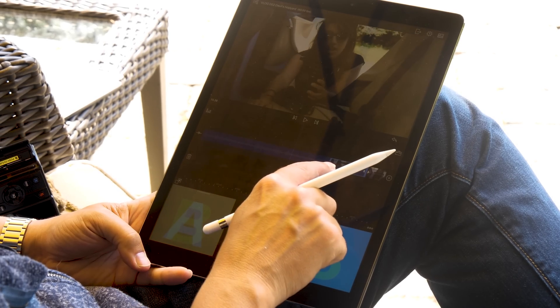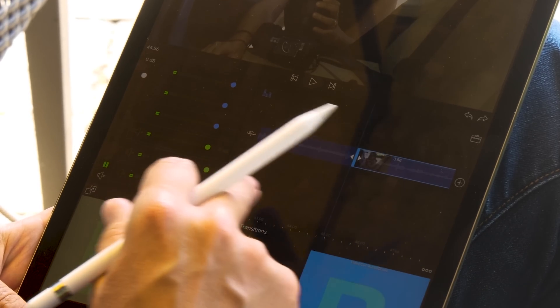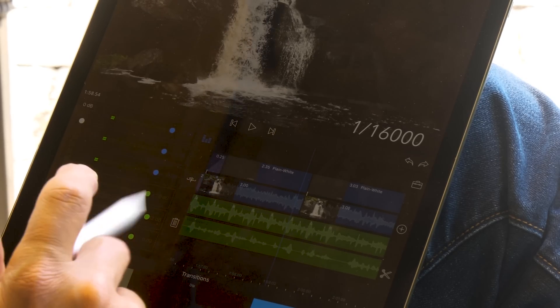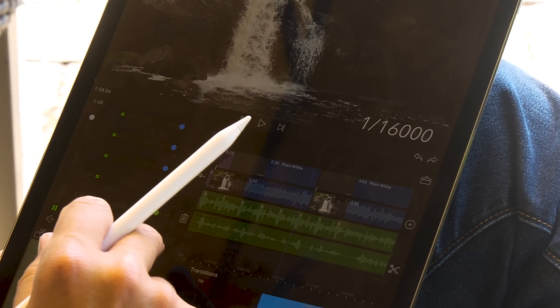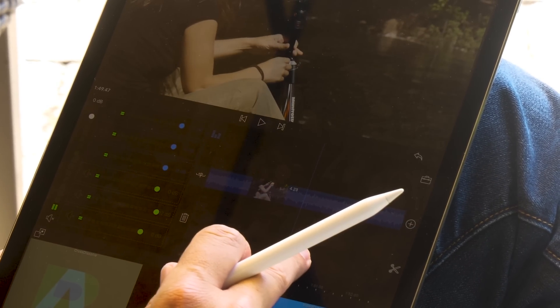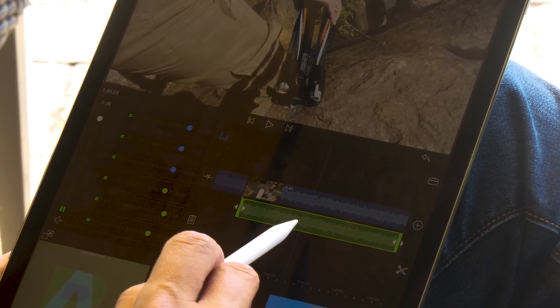You can easily do slip cuts or ripple edits — you can see I can make clips longer or shorter. You can have up to three video and three audio tracks. I can independently adjust the volume of the different tracks. They make it really simple to separate audio and video tracks — by default the audio is linked to the video, but if I just triple-tap, it'll separate them out, giving me a separate audio clip to work with independently, making J and L cuts easy.